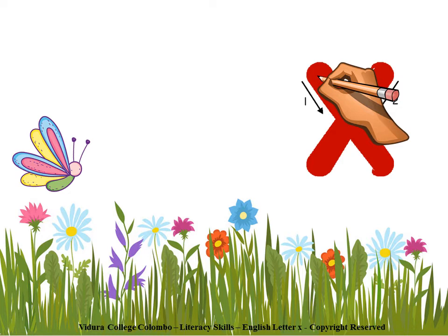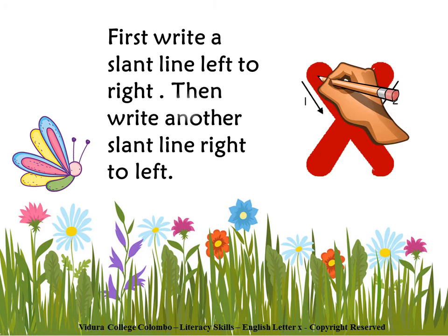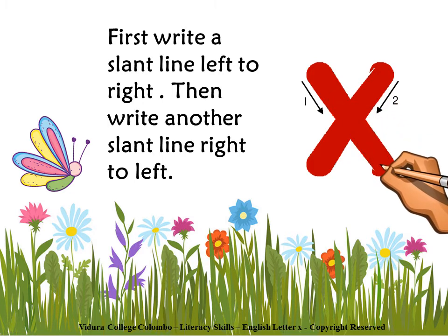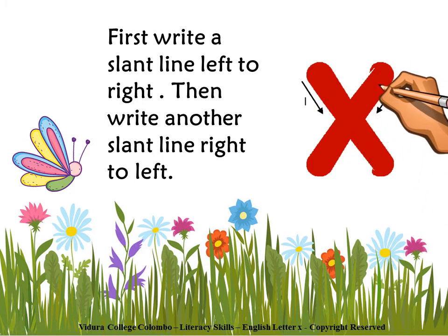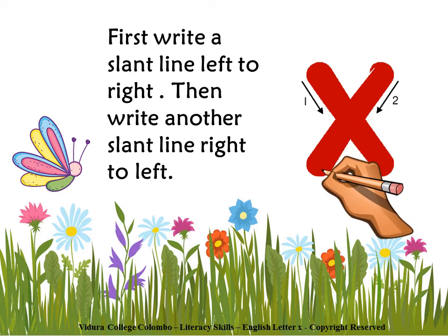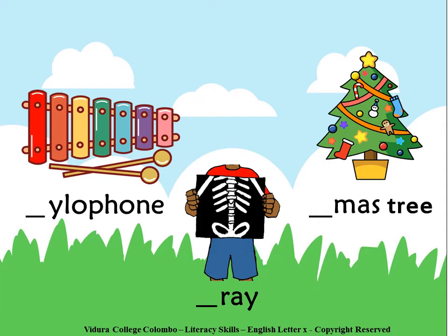Children, shall we see how to write letter X? First, write a slant line left to right. Then write another slant line right to left.